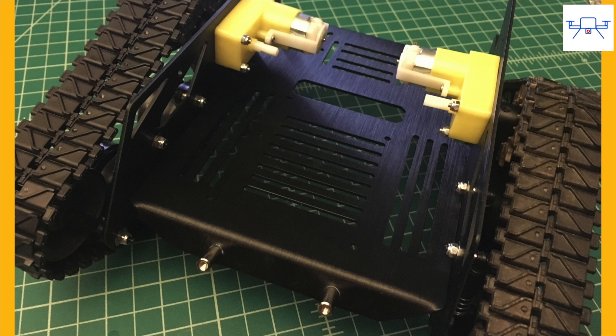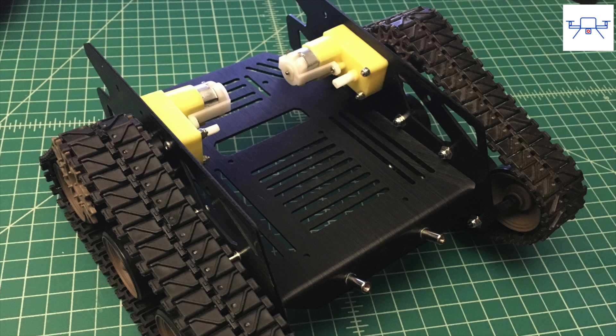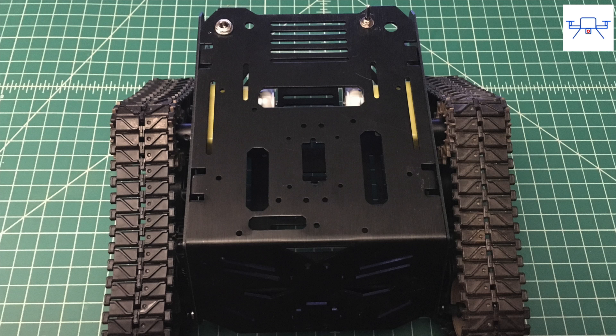The bottom plate joins the 2 wheel mounting plates and this is where your Arduino and the other components would be located. There's plenty of mounting and tie-down points on this plate. The top plate acts as a cover and also gives the chassis its rigidity.